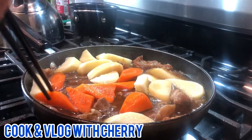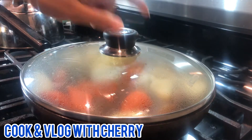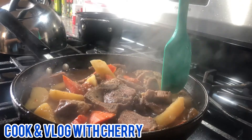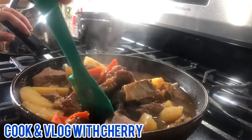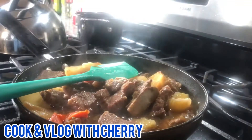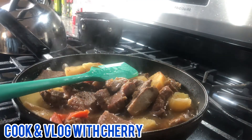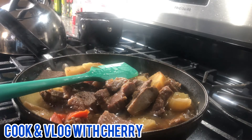We're gonna wait until it's very soft, but for now we need to cover it and come back after. Hi guys, this is what we have now — everything is soft. Now we're gonna add some vinegar, but not much. Just mix it in and cook it for a few more minutes and you're done.